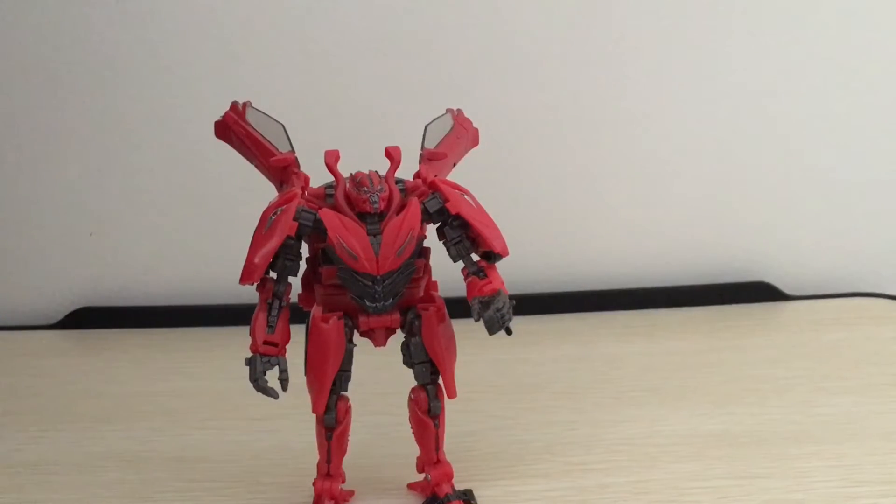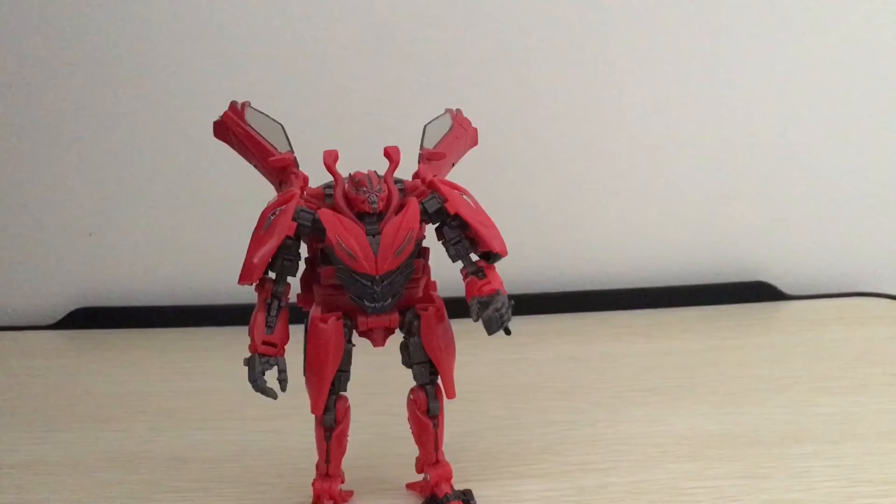But overall, for accessories, Dino is pretty good.